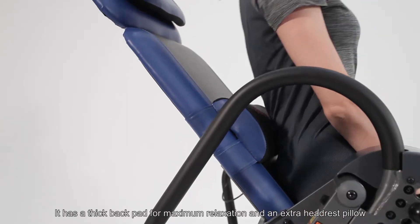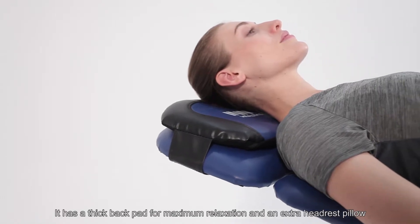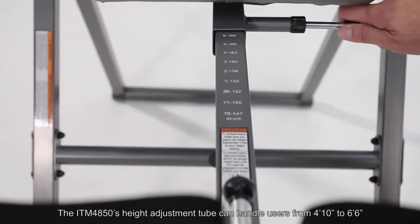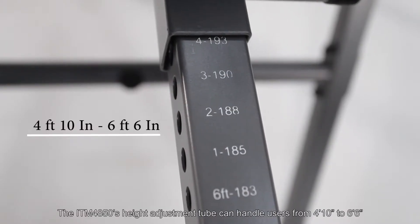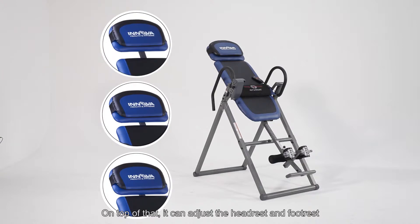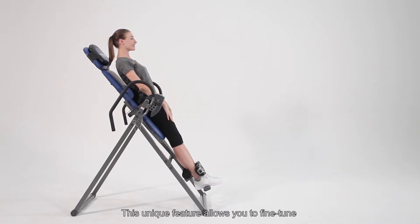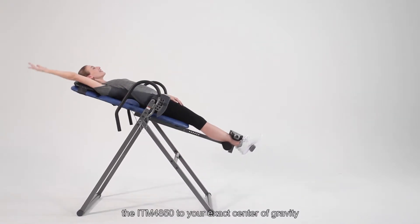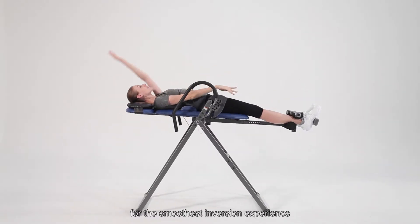It has a thick backrest pad for maximum relaxation and an extra headrest pillow. The ITM4850's height adjustment tube can handle users from 4'10" to 6'6". On top of that, it can adjust the headrest and footrest. This unique feature allows you to fine tune the ITM4850 to your exact center of gravity for the smoothest inversion experience.